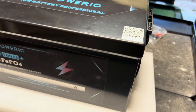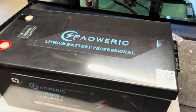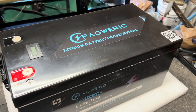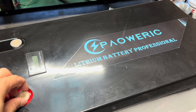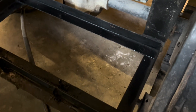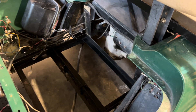It feels pretty thick and robust. I think the weight is around 60 to 70 pounds, but really what matters is the performance. I've quickly painted the tray just to kill off whatever rust I had, and now I'm going to set the battery in there.